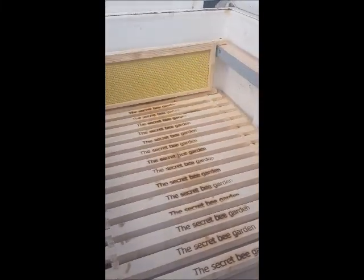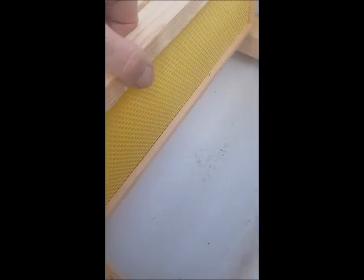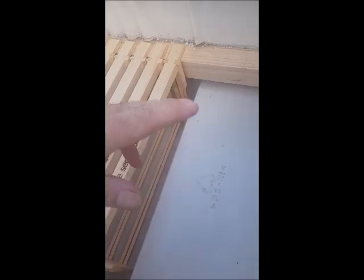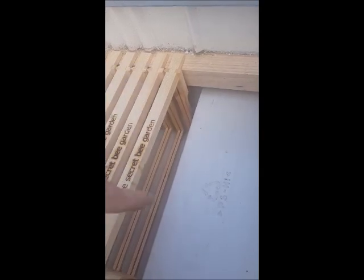I'm still going to make a crown board to fit on top. That little ledge where the moat was — because these frames are going to sit over the top of it, leaving a little bit of a gap there — I'm actually going to put a dish there so I can internally feed them. Sugar syrup, I'll put some twigs in there so that they don't drown. I'll put a 2 litre milk carton cut in half, plonk it in there, and we can do internal feeding still. And then in the winter time, if they need it, I can just stick a slab of fondant in there.